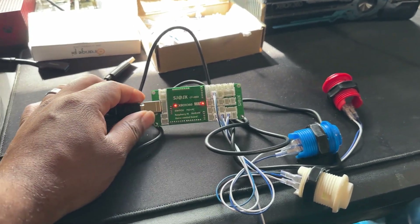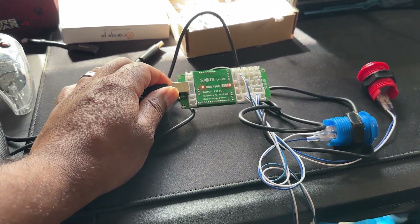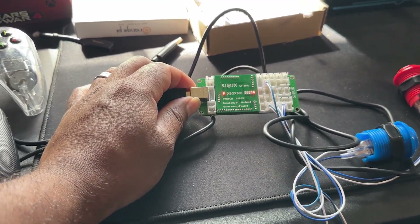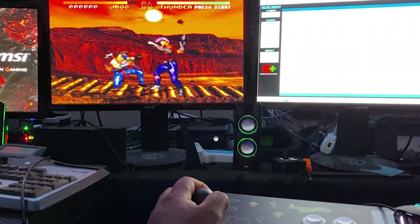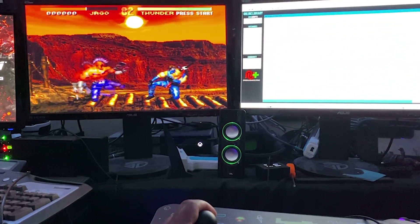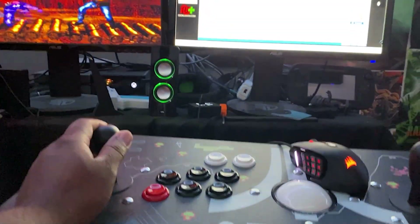Hey, what is going on everyone, this is KDK Kiyo Daiken and welcome back to the channel. In front of us today we have the SJJX encoder board. This supports the Xbox 360, Nintendo Switch, PS3, the Raspberry Pi, Android, and I think it also supports a couple of other units. You can also hook this up into your PC as well.